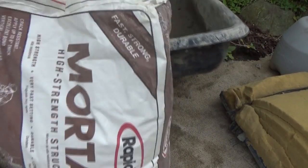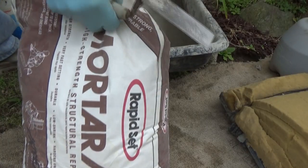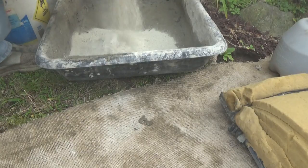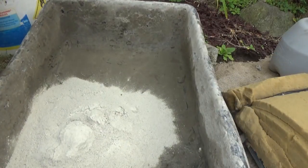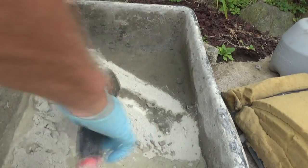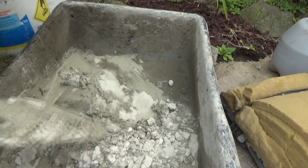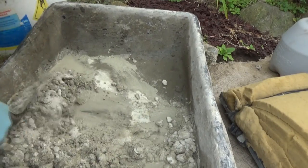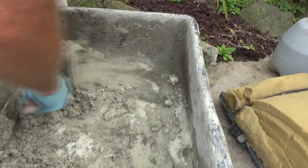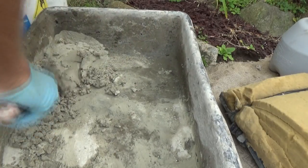Then get some rapid-set mortar mix. I'm only going to use what I absolutely need for that little short period of time, because it dries fast. So I need about maybe that much. Add the water — it dries fast, this stuff. I'm only going to mix what I need, just making sure it's wet enough.